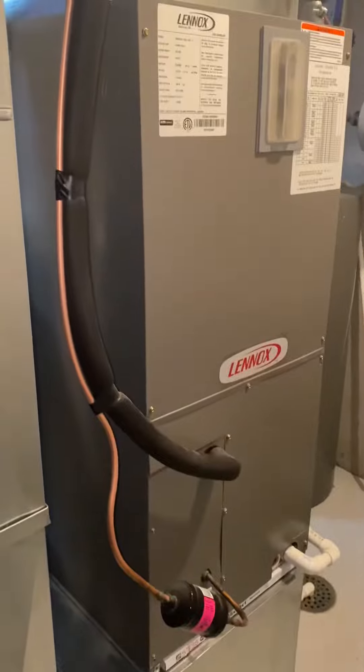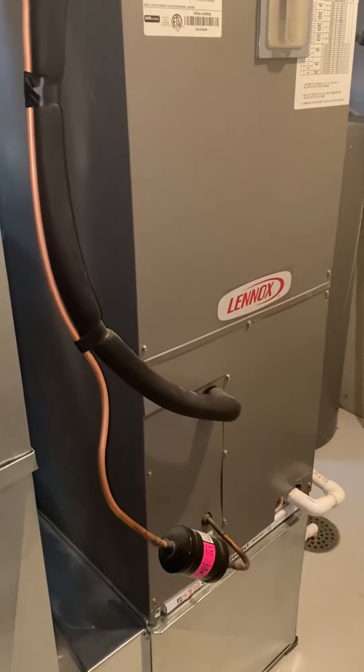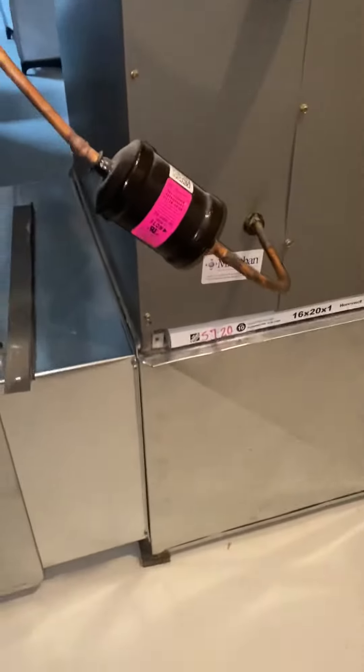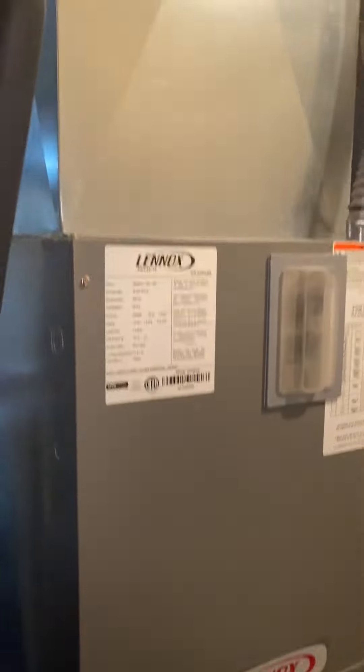The air handler itself is two and a half tons, 46 inches tall. The box is a little over 18 inches — not quite 18 and a half inches wide. The box sitting down there is 19 inches wide and 18 inches tall. Pretty straightforward.